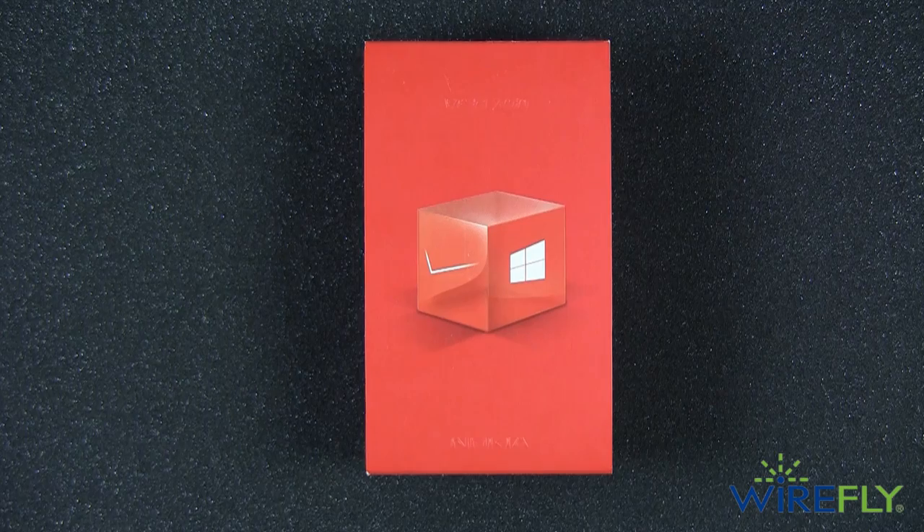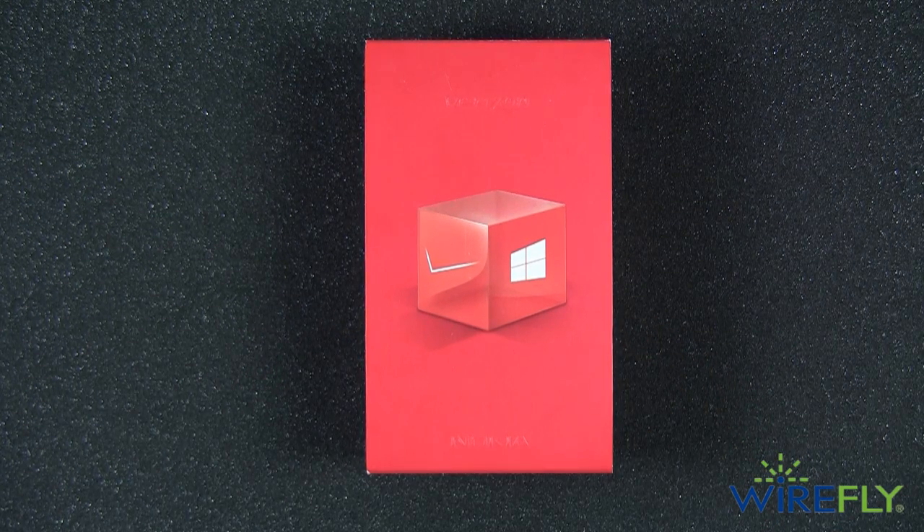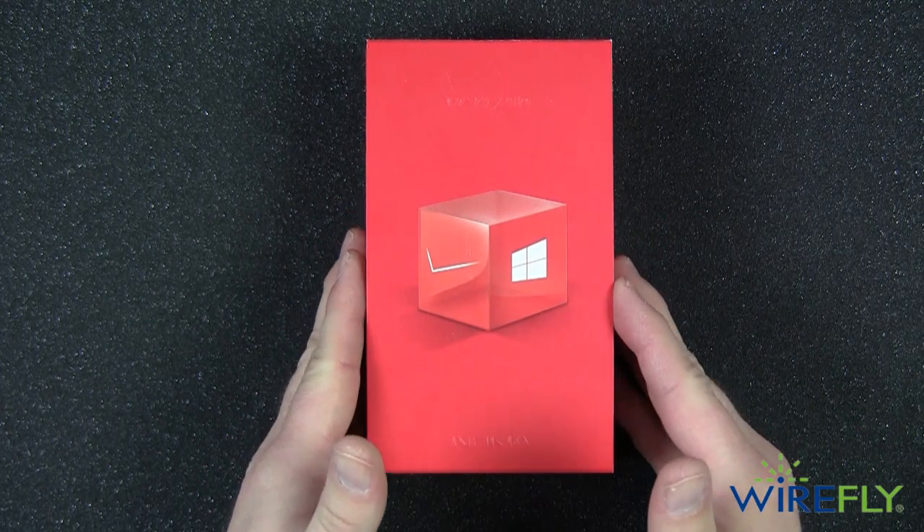Hey everyone, Scott Lewis here for Wirefly.com, and today I'm here to unbox the brand new Nokia Lumia Icon for Verizon. The Lumia Icon, obviously being a Nokia device, is going to be running the Windows Phone 8 operating system.